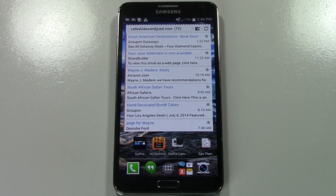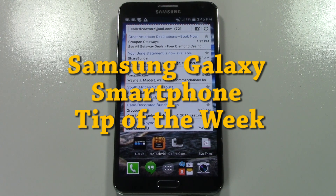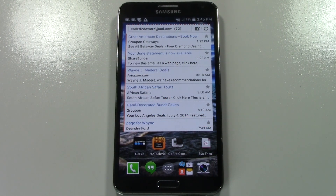How's it going out there? Welcome from H2 Tech Videos. For this week's Samsung Galaxy Smartphone Tip of the Week, I want to show you guys how to delete a picture. You might have taken a picture or multiple pictures and you want to erase them off of your phone. I'm going to show you how to do that nice and quick.